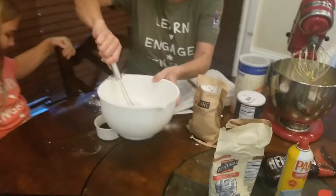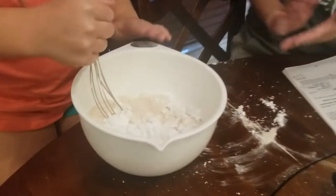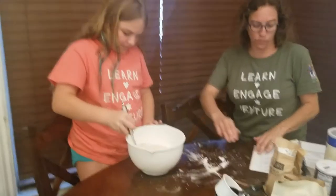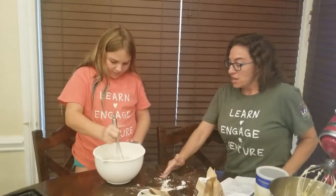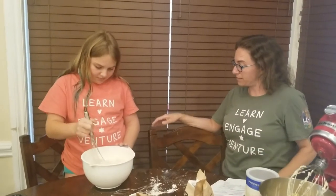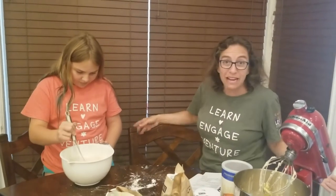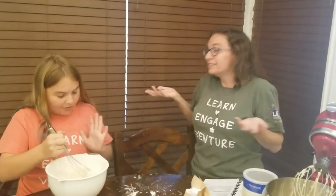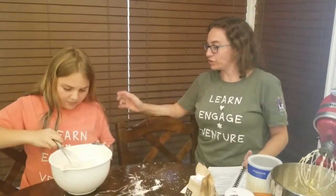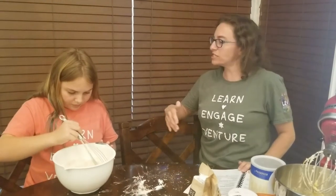While you are mixing that, I have a question for you. Since we're talking about one of Safta's recipes — Safta means grandmother in Hebrew, and that's what my children call my mother, Safta — it makes me think about the seders that we do at Safta and Saba's house sometimes. So this year we're not going to go to Safta and Saba's house. We're not going to go to grandma and grandpa's house or anybody's house except our own. So it makes me think about all the different traditions we have during Seder. What are some of your favorite memories or traditions that you do during Seder?